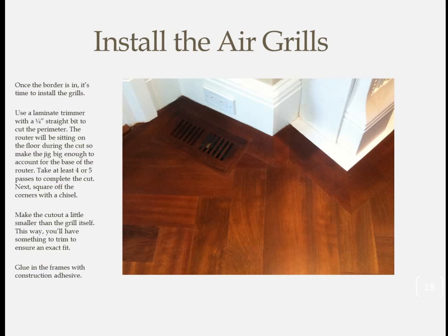One last thought: be sure to mark the bottom of each removable grill and its corresponding frame with a unique letter. The floor sanders will do the floors with the grills in place, but once the staining and finish is applied, the vented part of the grill will get removed and done by hand. You'll need a way to know which one goes where when the job is done. Thanks for watching.